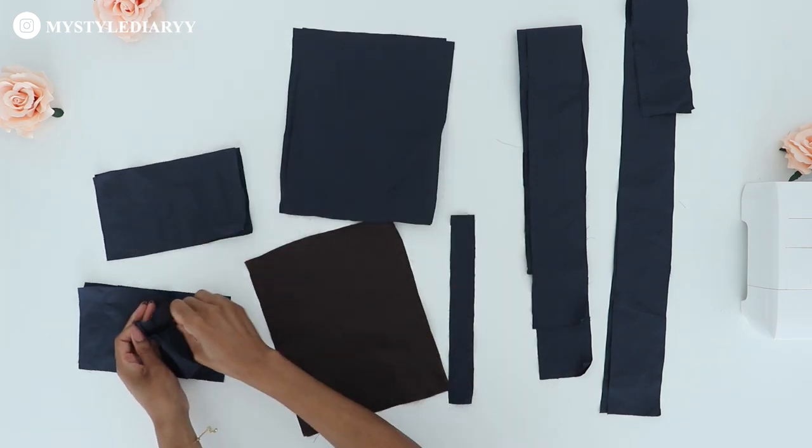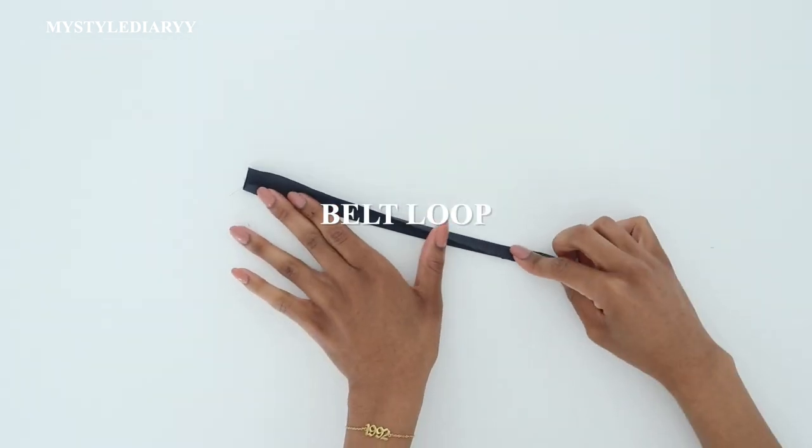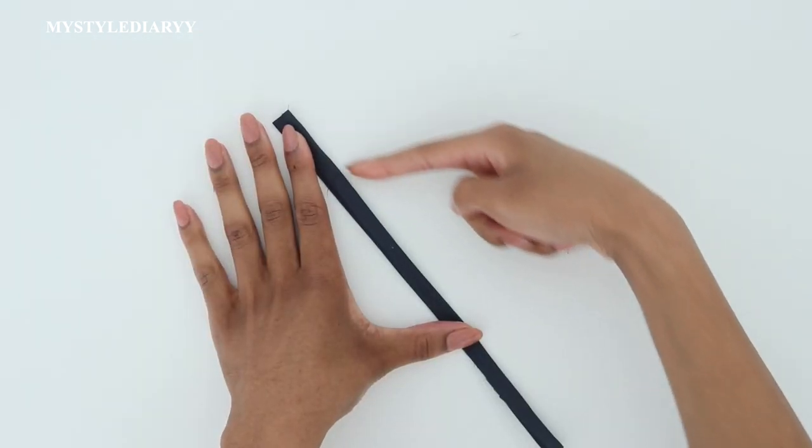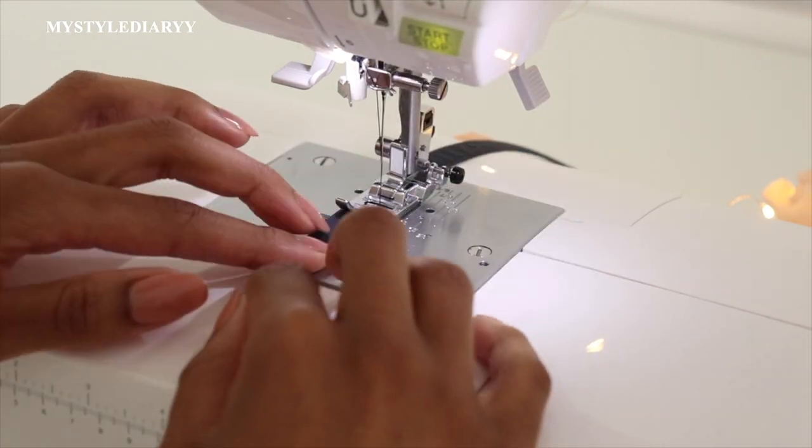I'm going to start with the belt loop. Divide the belt loop lengthwise into three sections — feel free to press it in place if you would like — then sew along the edge.